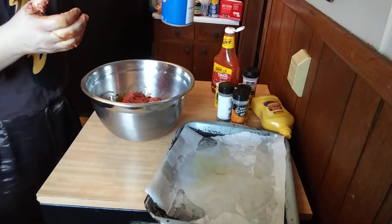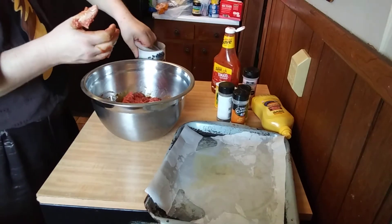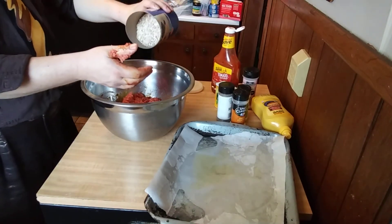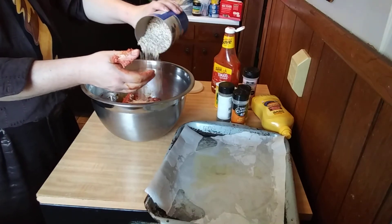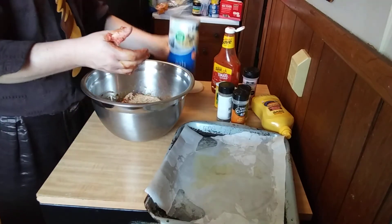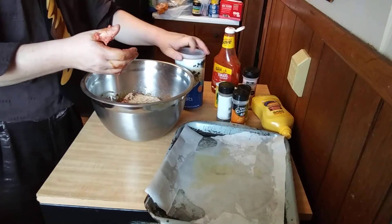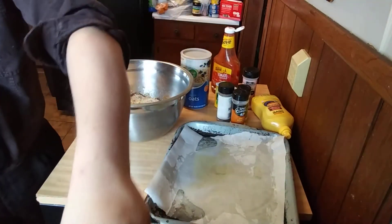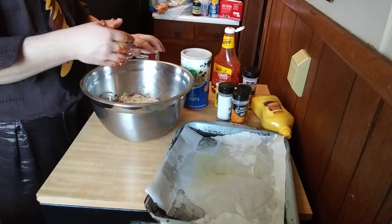I'm going to use some quick oats — you can get these at the grocery store. You'd be surprised what that will do in a meatloaf. Probably about a half a cup, that's all you need.